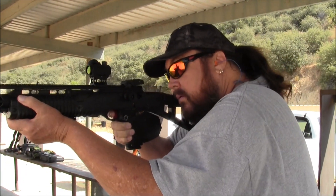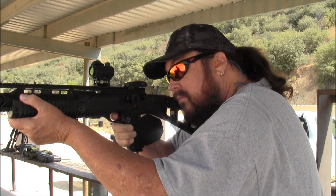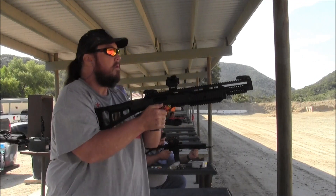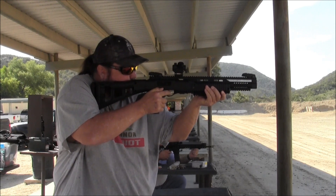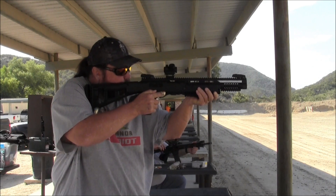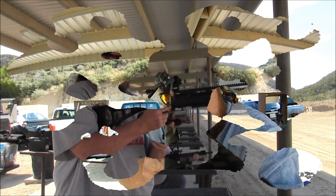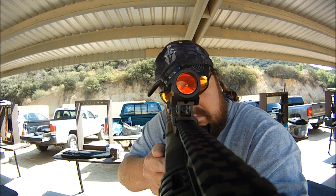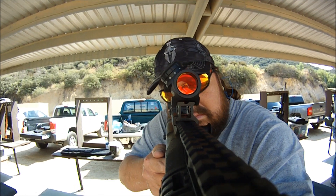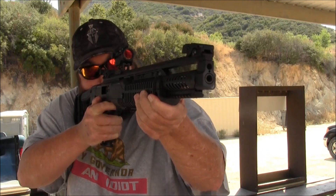I don't know what to do. I don't need to lock the hole in the hole.